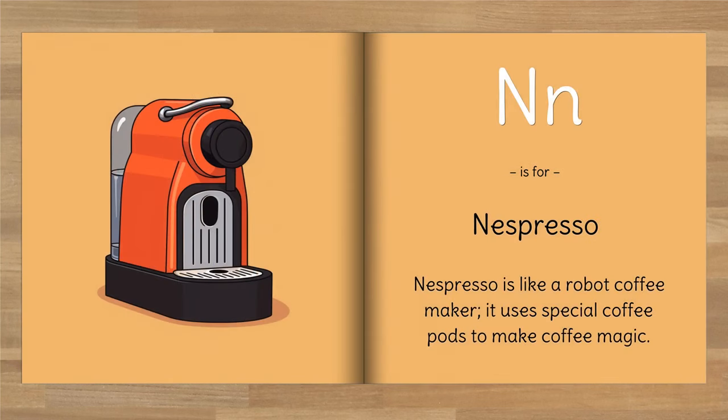N is for Nespresso. Nespresso is like a robot coffee maker — it uses special coffee pods to make coffee magic.